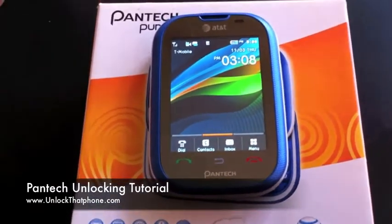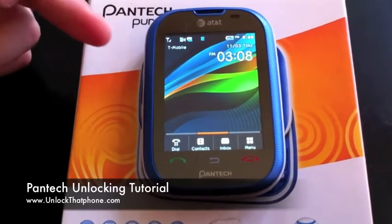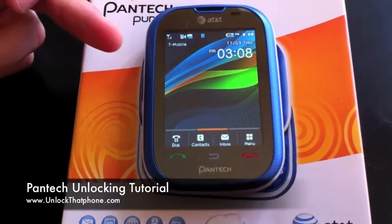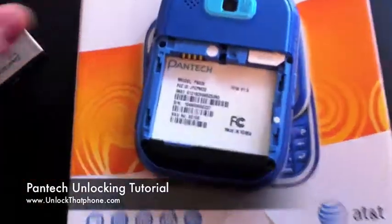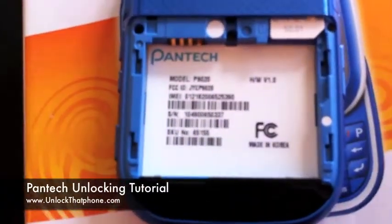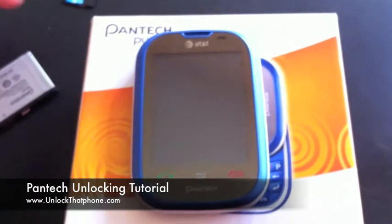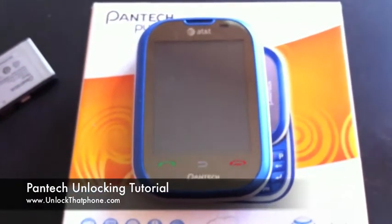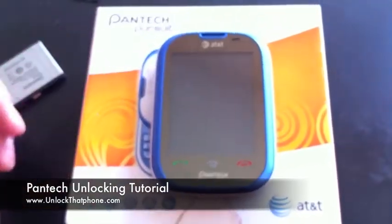So just a quick review: you're going to power up your phone with a SIM card that belongs to the carrier of the phone, dial star pound 06 pound to get the IMEI — or you can also check the battery compartment. Then go to unlockthatphone.com, put all the phone's information in, power up the phone with your new SIM, it's going to ask you for the code, you're going to enter it, and you're going to be all set. Thanks as always guys, we appreciate your business.